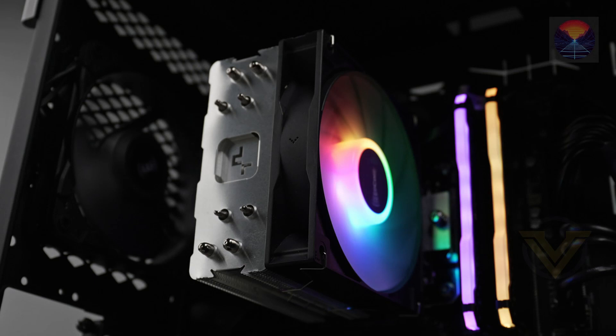That wraps up our review of the DeepCool AG 400 LED CPU air cooler. If you enjoyed this video or found it helpful, don't forget to give it a thumbs up and hit that subscribe button below. We appreciate your support. Thanks for watching, and we'll catch you in the next one. Happy computing, everyone!